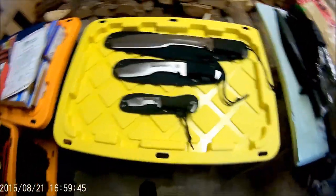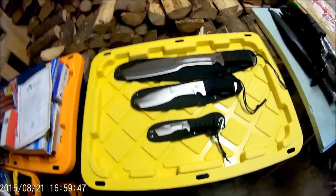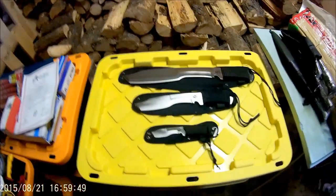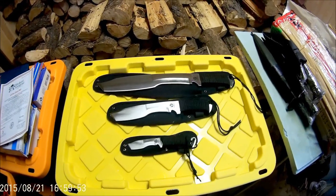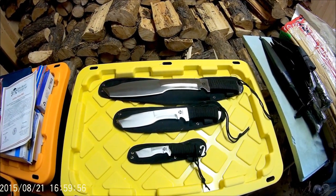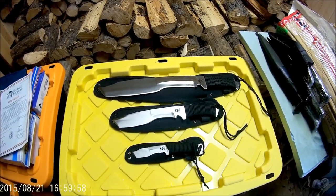So that's the mail call. Later on I'll have better videos and better pictures so you guys can get a little better look. But I thought I'd share that with you for now. All right, bye.